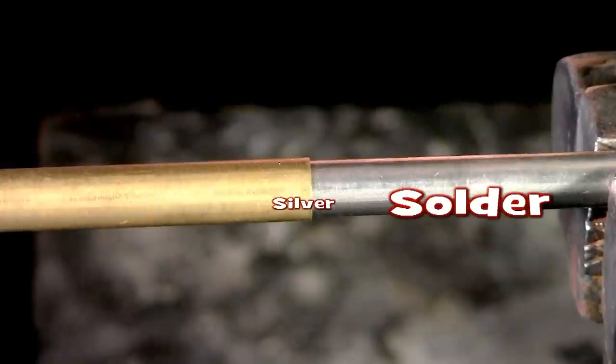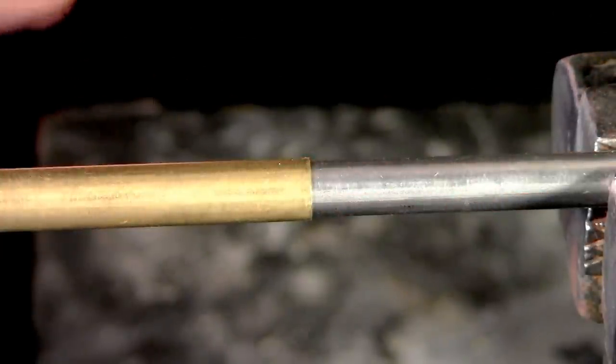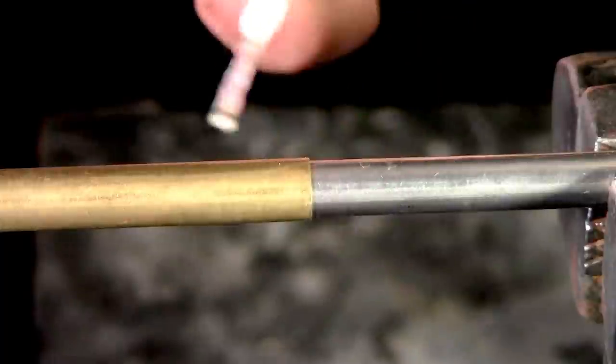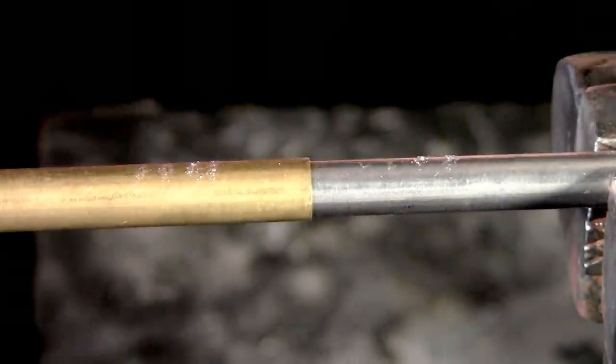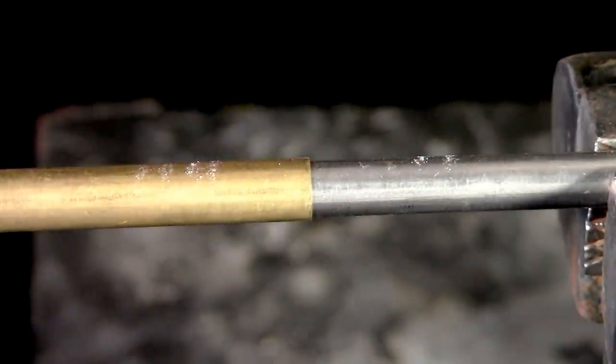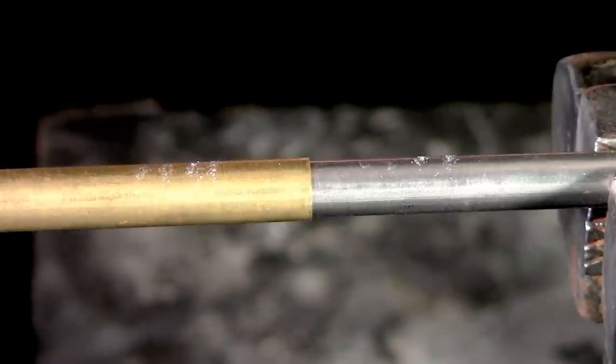We are joining stainless steel to brass tubing. Now this could be stainless to copper, stainless to stainless, stainless to steel, stainless to cast iron — whatever you want to do. We're just showing you how this SSF6 works on the stainless steel and the brass.